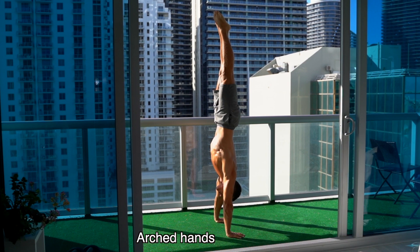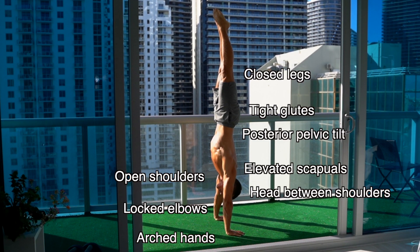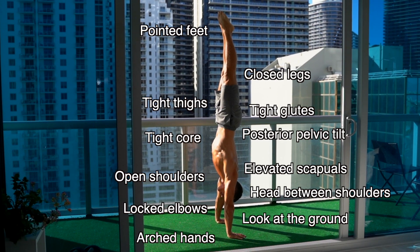Mistake in your handstand practice. This topic is very interesting because there are several mistakes that you can do while practicing the handstand. It all matters how you catch the ground, your elbows, shoulders, scapula position, core, hip position, pointed feet, etc. These are all technical key points which are worth learning before you start practicing. But there is one mistake that almost everyone does without exception, whether they know all the technical key points or not.